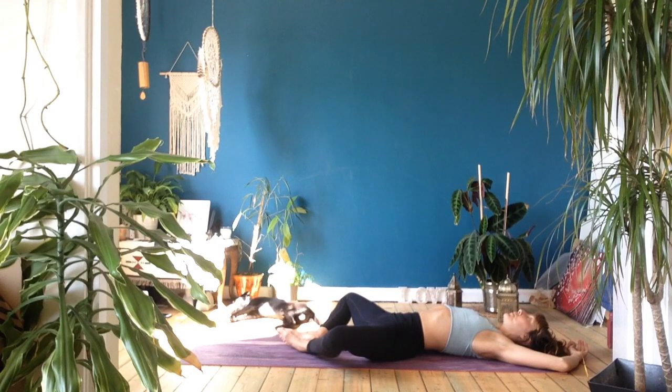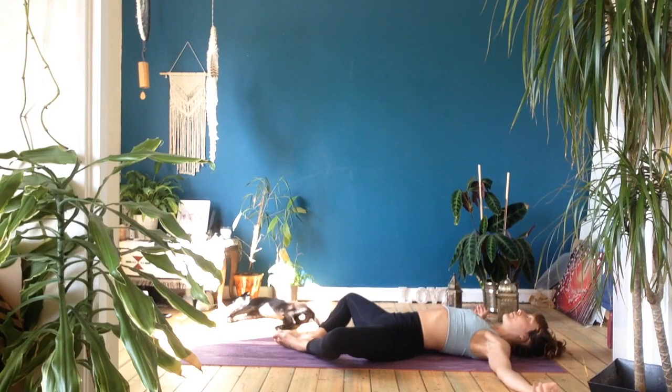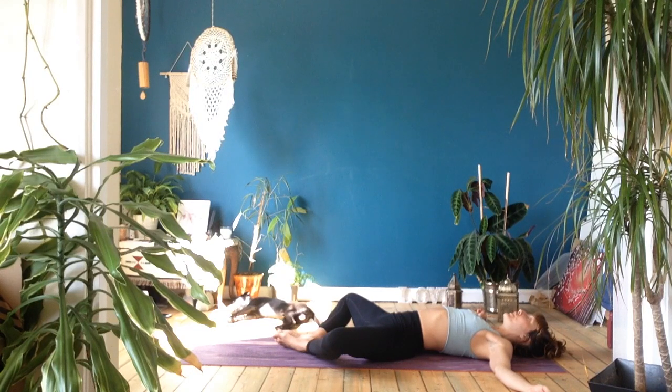Stay in supta baddha konasana as long as it feels good. You might like to come into full shavasana, or maybe take another posture or finish your practice off in your own way. You're more than welcome to do that. I'm just going to allow this video to roll out so that you can finish in your own way, in your own time. Please, if you have time, give plenty of it to rest.